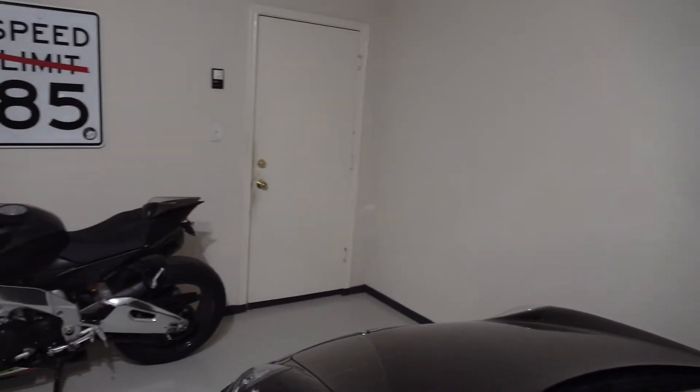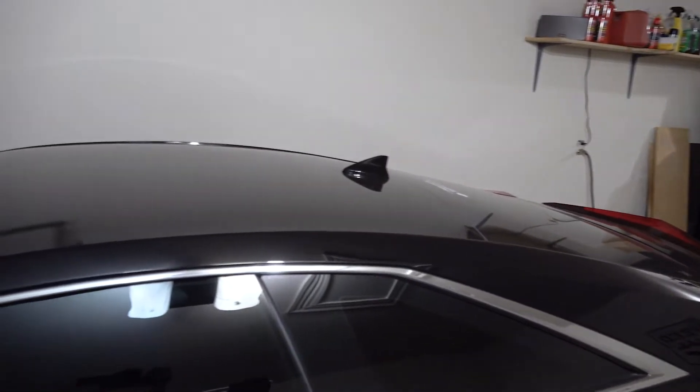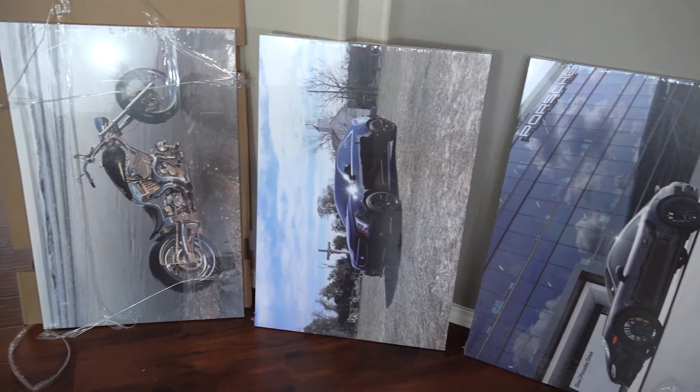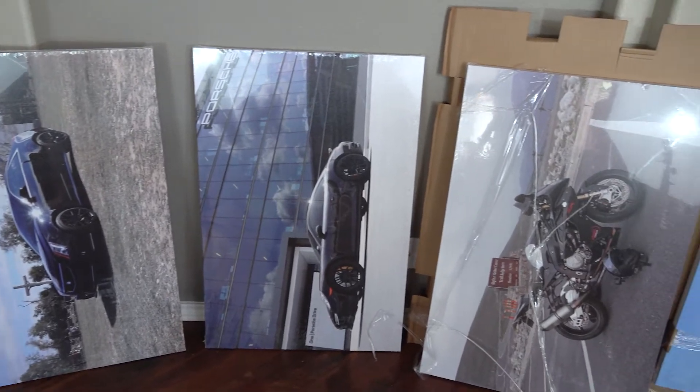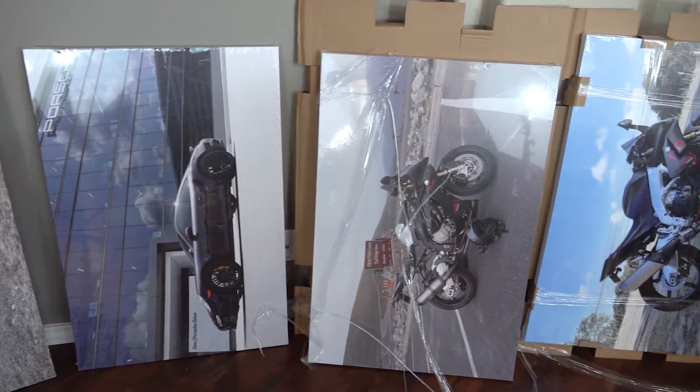I finally got the holes repaired and all the scuffs and everything repainted. So I have these nice clean garage walls, but they're a little bland — just plain white. So I picked out some of my favorite photos of each of the vehicles and had them enlarged into canvas prints at a 24 by 36 inch size.